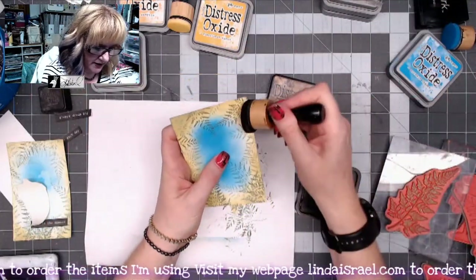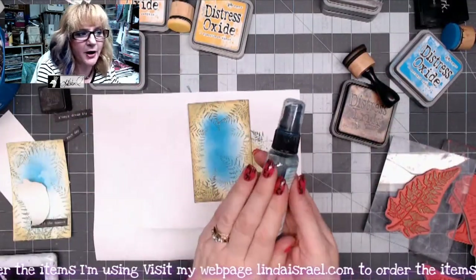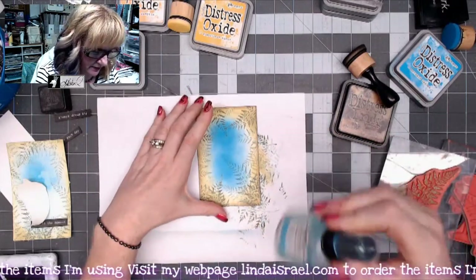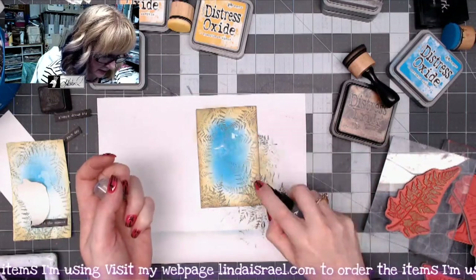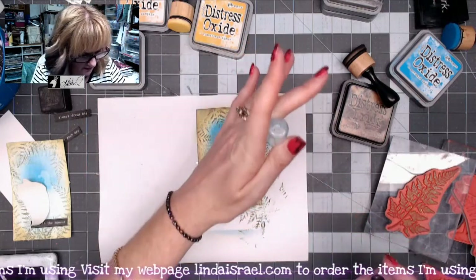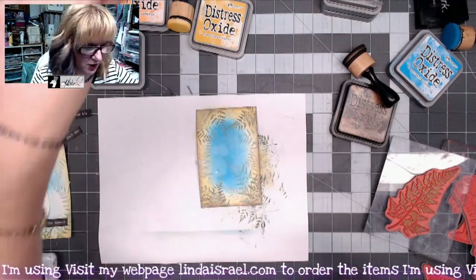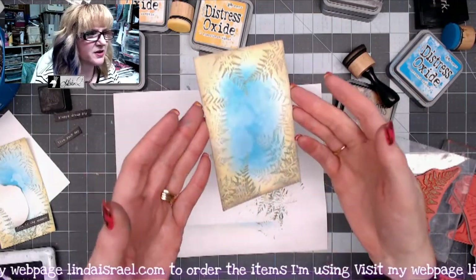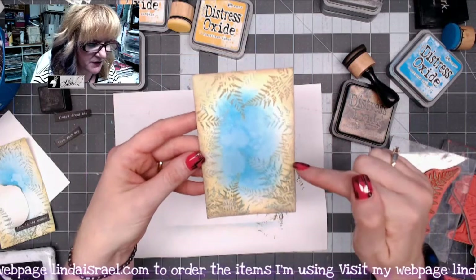I'm going to use distress ink Walnut Stain around the outside edge. Then I have a bottle that had some Tattered Angels in it — I just added some water to it and I'm going to spritz it. If you want it to drip, you can put some in your hand and drop water on there. I'll dry this — I just like the way it alters that card a little bit.